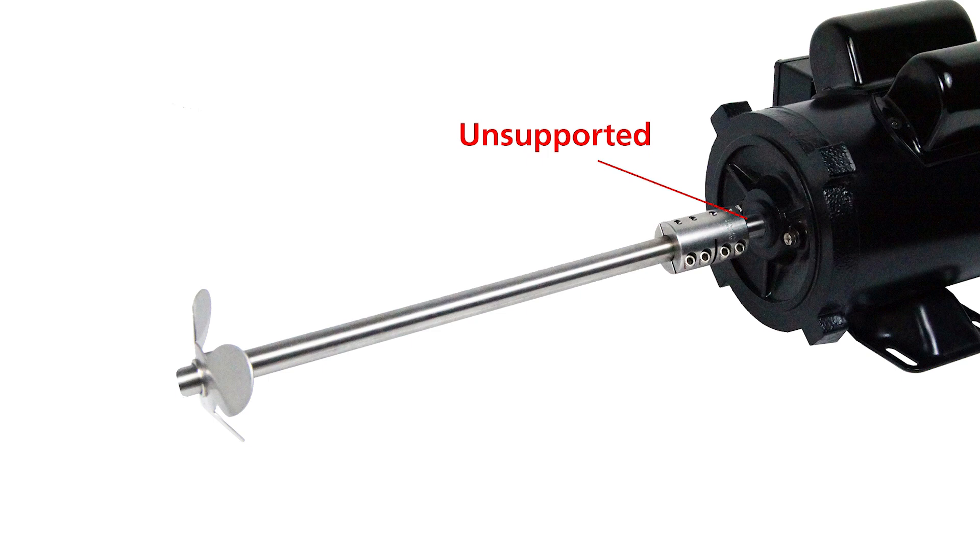Flexible couplings designed for shafting inch and a half and under generally require close bearing support to the hub ends. The coupling will likely break shortly after startup if one or both sides are not bearing supported.